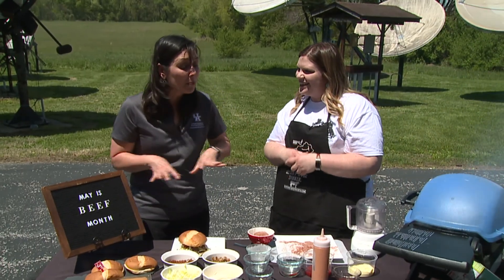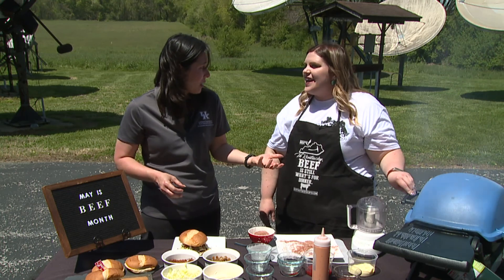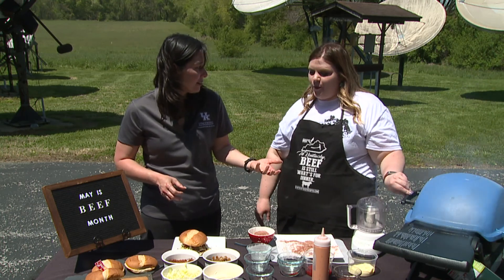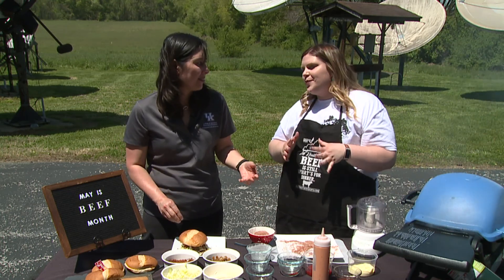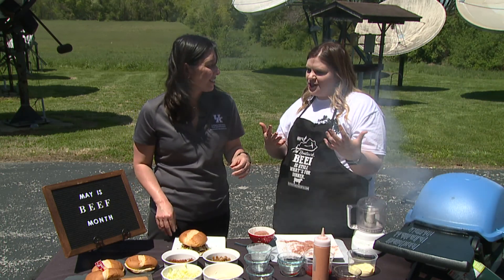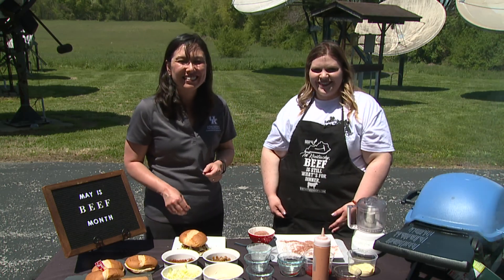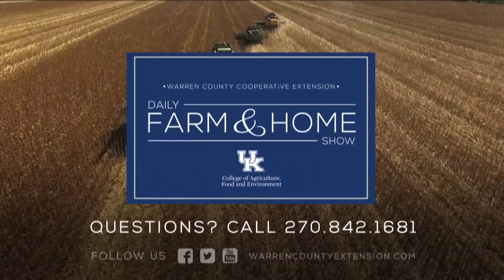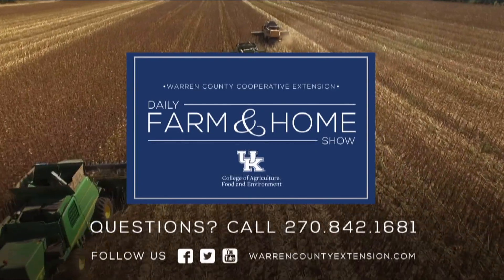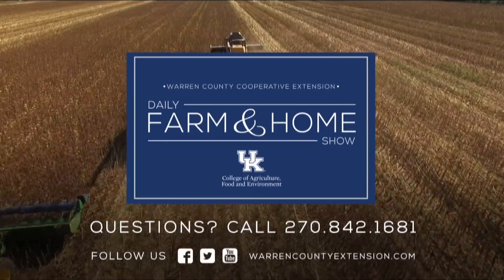What a great recipe — packed with flavor. You can find this at KYBeef.com, along with our other bourbon-infused recipes we're promoting during beef month, and some exciting ways people can join our promotion as well. Thanks, Kaya. If you have questions about today's topic, please call the Warren County Extension Office at the number on your screen. Thanks for watching and have a great day.